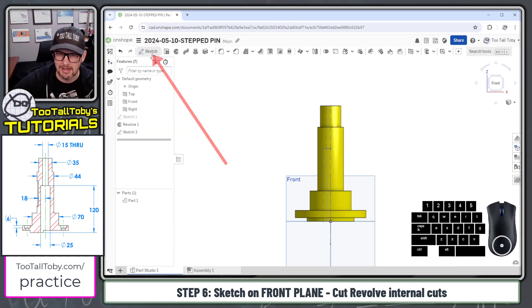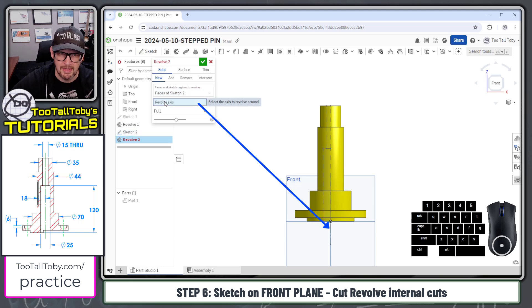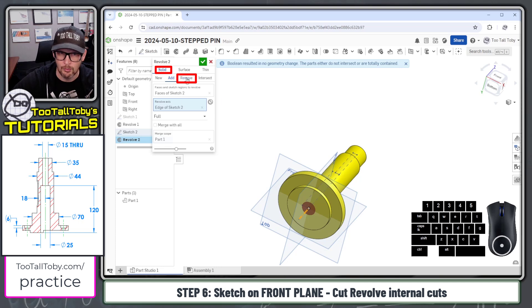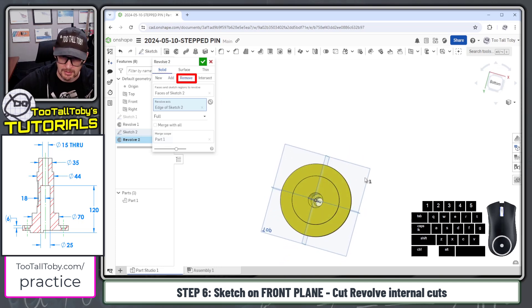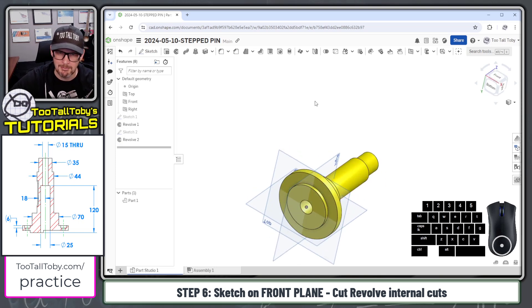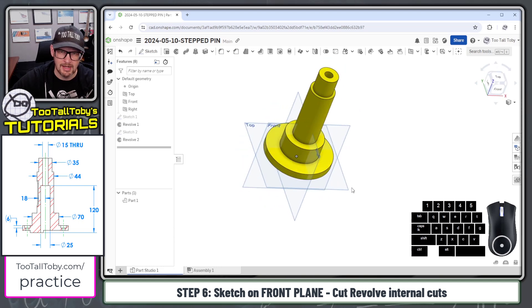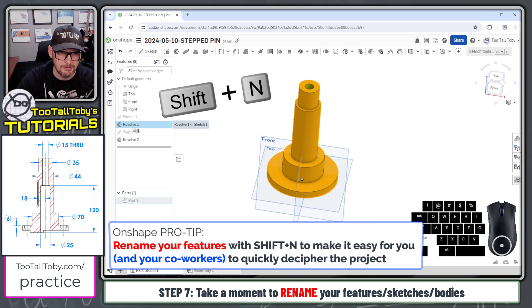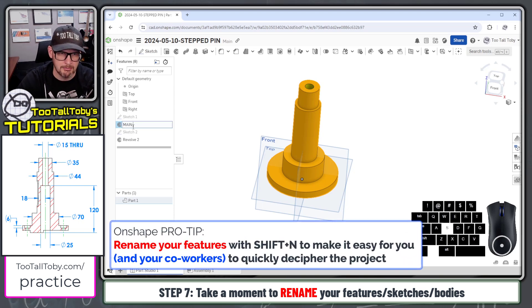The only thing left to define is the location of this step on the inside, which is 120 from the origin. Now we're ready to jump into a revolve command — the revolve axis is going to be this axis down here. This time, instead of adding material, we choose to remove material. We choose remove, the preview updates, we hit the green check mark, and there we go. I'll rename these features 'main shape' and 'inner cut.'